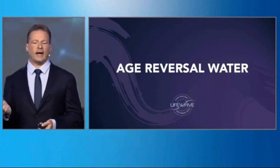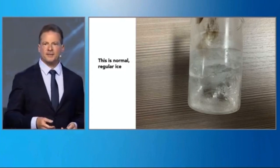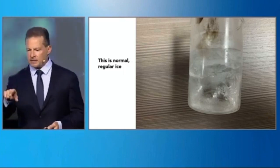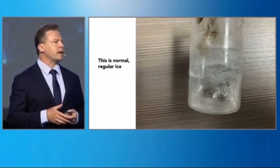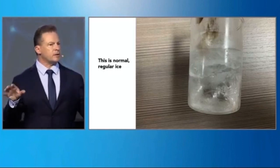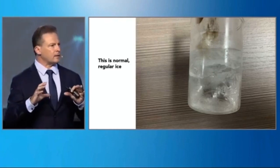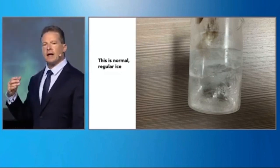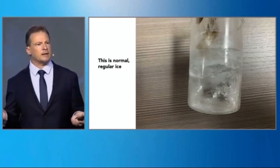So how are we going to do this? You might recognize this as ice, and we did some experiments. In our lab, we created a machine that restructures water in an entirely new way. This is not alkaline water, it's not clustered water — this is something entirely different.